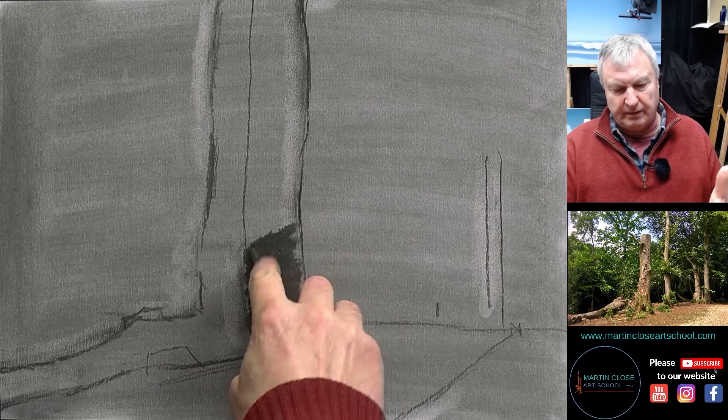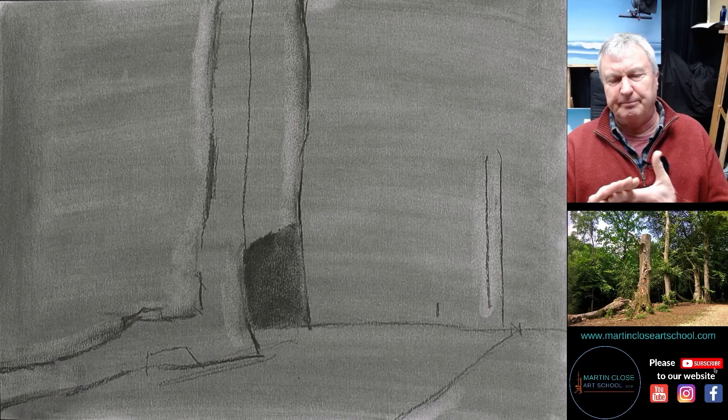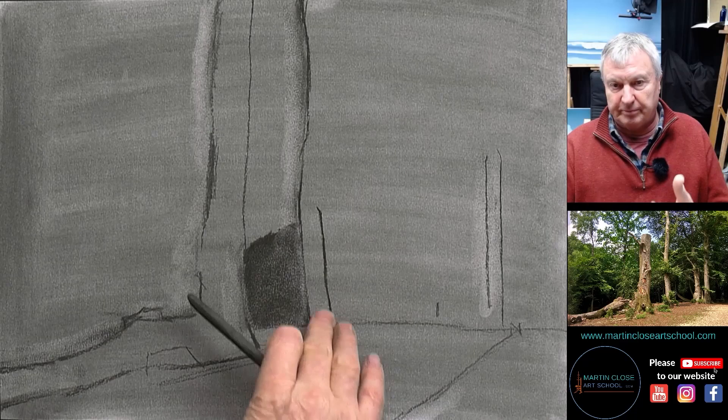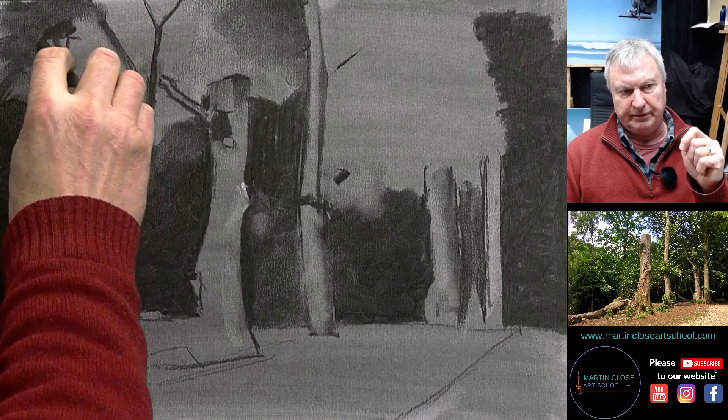This is interesting — you notice I've gone straight into putting the shadow in. Now, the three main features of any drawing and any painting that artists will constantly talk about, and especially as a teacher we teach all the time, is proportion, line and mass.